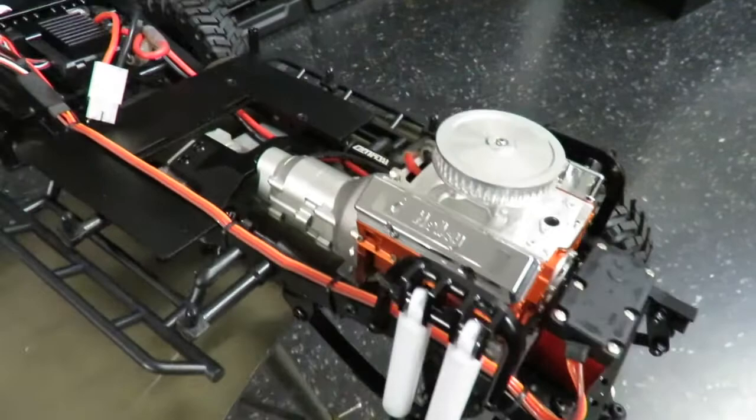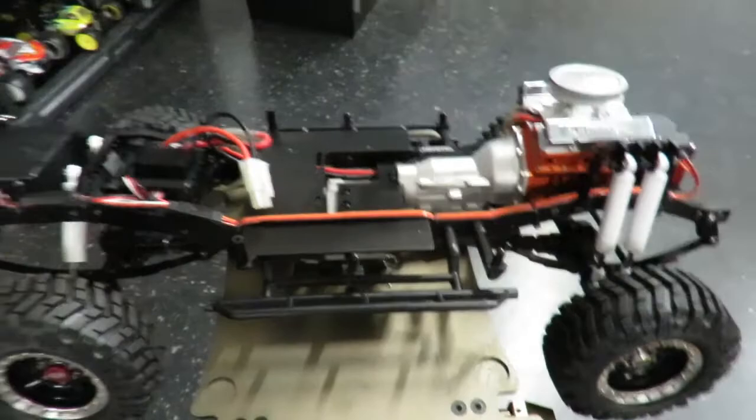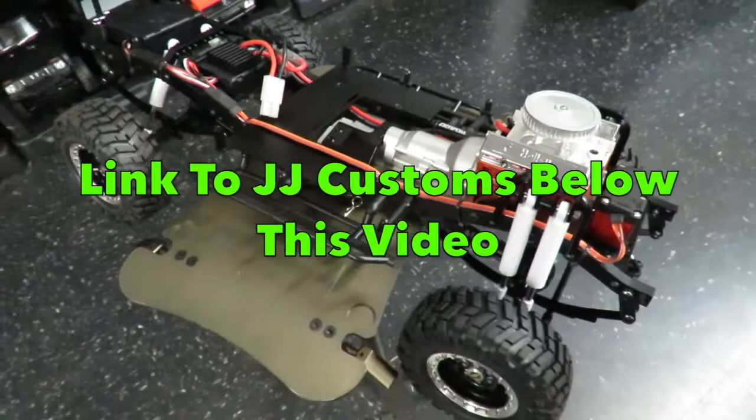Have you got one of these? Would love to know your thoughts on it. Are you considering getting one? If you do, come down to JJ Customs — you can check out this and a wide range of other cars. You can pick them up off the shelf, have a look at them, take the body off, just like this one. Links will be below the video and any questions, don't hesitate to contact us.